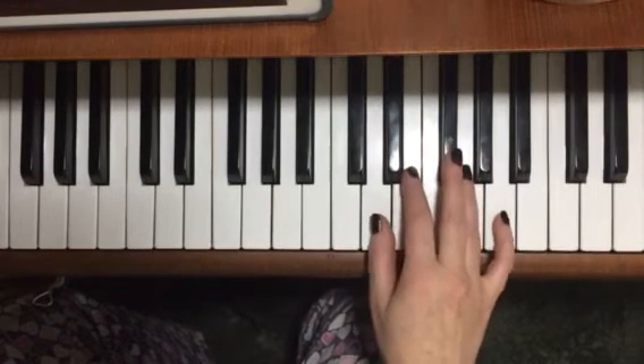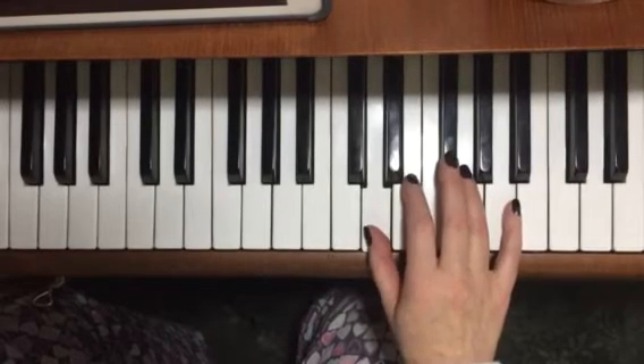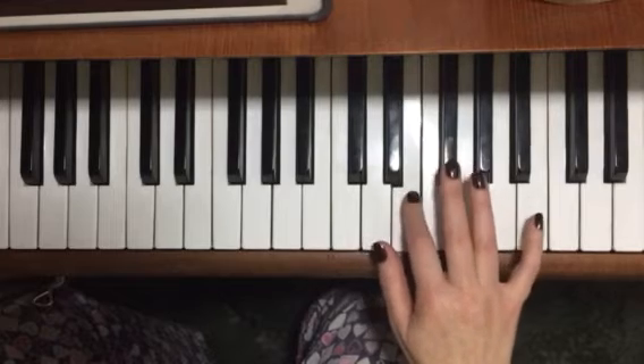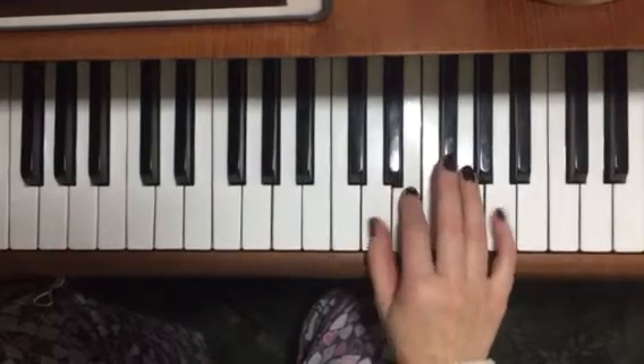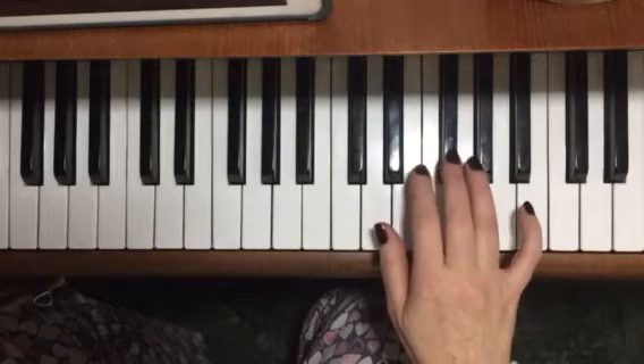Next half — stay on the D: D, E, D. And then it goes up in sequence. I'll play that bit again; this is bar five and six. And then it goes on.